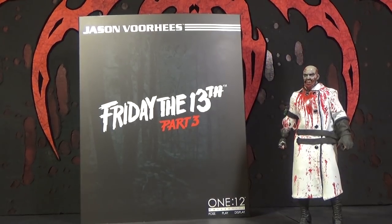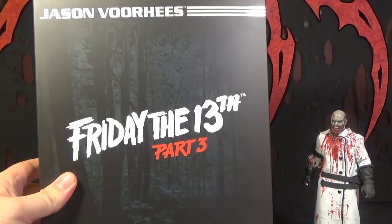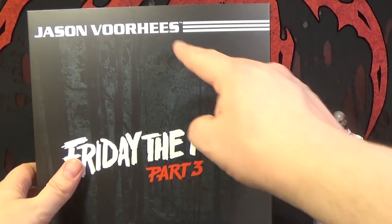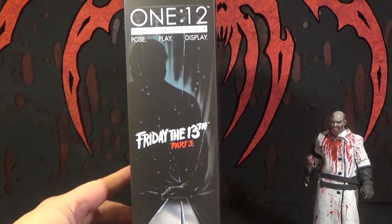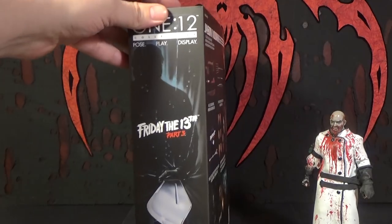I've already reviewed the Michael Myers, which was really awesome, so I'm glad they made a Jason too. You can see the box has a nice forest design on it, with the Friday the 13th Part 3 logo. Jason Voorhees at the top, with his racing stripes. There's a nice picture on the side from the movie cover art.